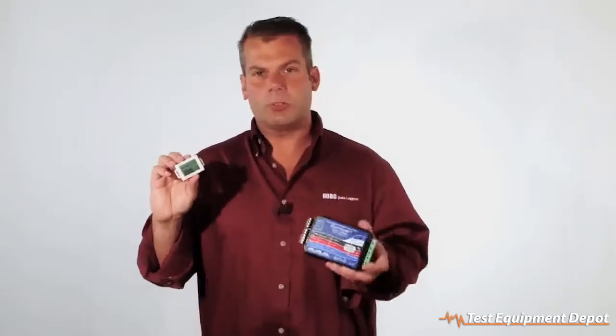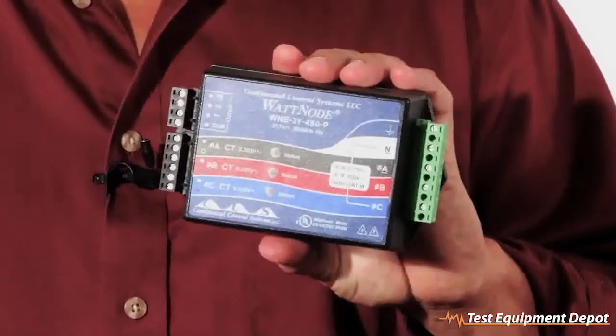In state mode, it'll record the on-off of something or the open-close of something. When you're recording pulses, you can connect it up to a device like this, the watt-node kilowatt-hour transducer, to record KWH.